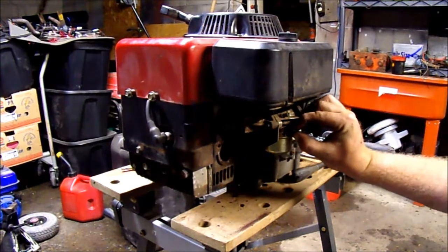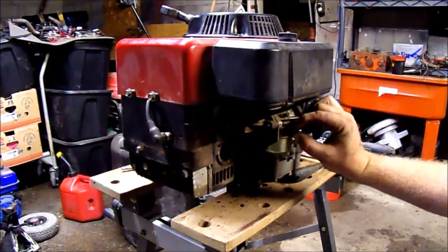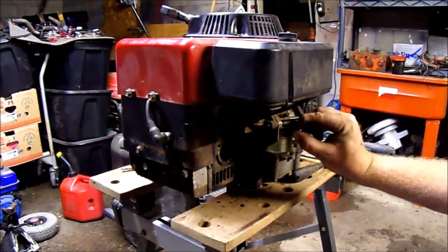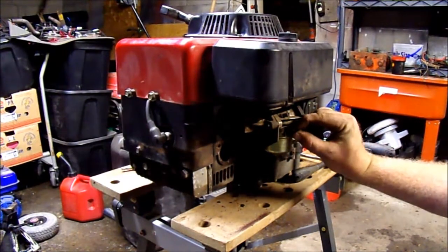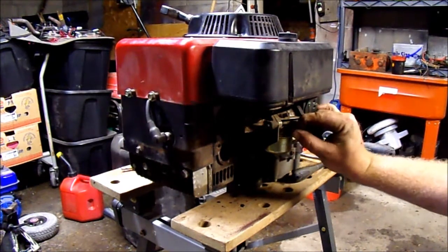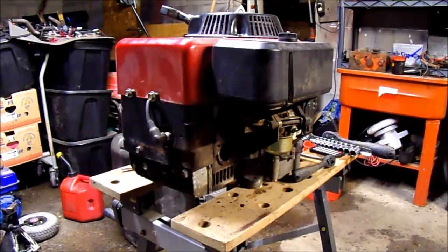The plastic piece that goes onto this carburetor — where the gas flows in — is missing also. I think I have another carburetor like this with one on it, but I'm not sure. I'm gonna have to look around and see, so hang tight on that and I'll get back with you on that.